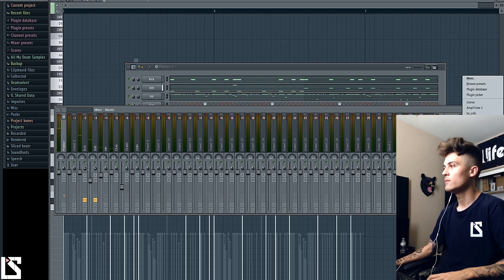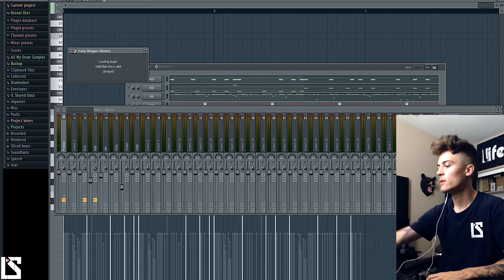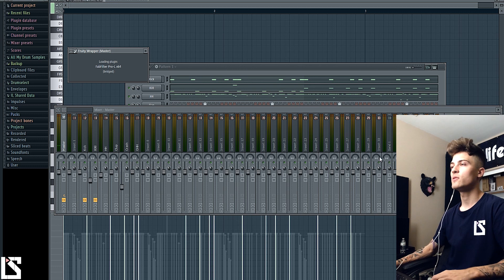We're going to go ahead and throw a limiter on the master real quick. Turn your volume down — you might want to turn yours down as well.